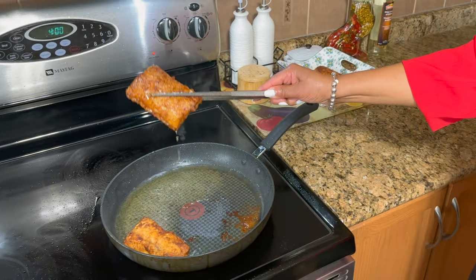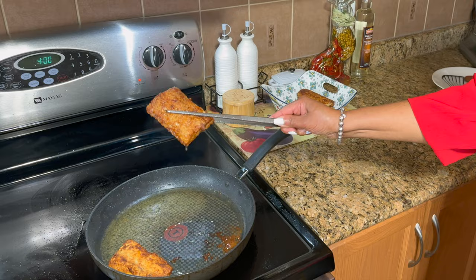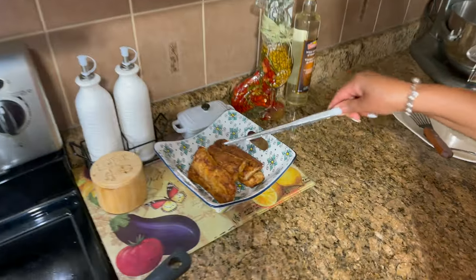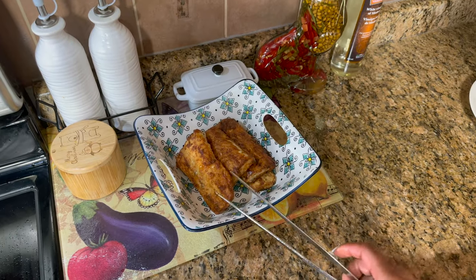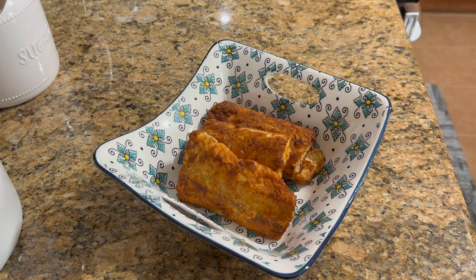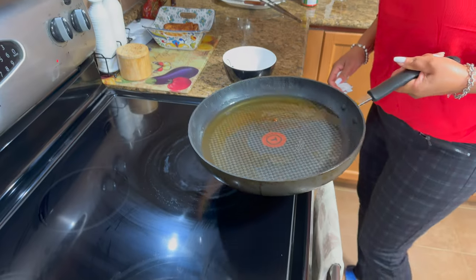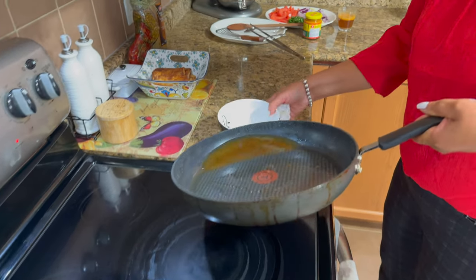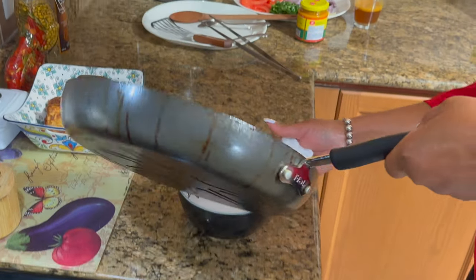See, this is nice and brown — look at that, beautiful. Our fish is now done. I'm going to make the sauce. I have too much oil left; the recipe said to just put the onions in the pan, but there's too much oil, so I'm going to pour that oil out.